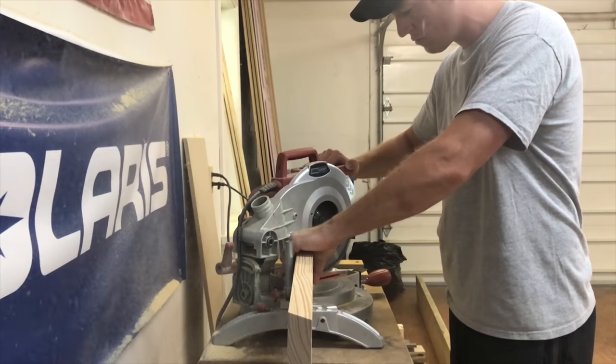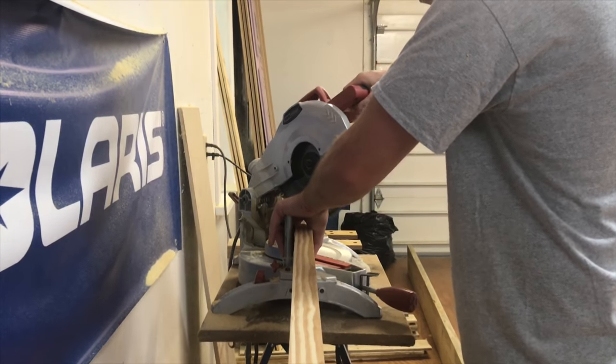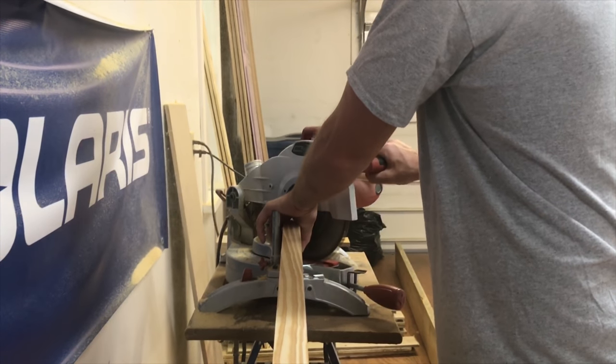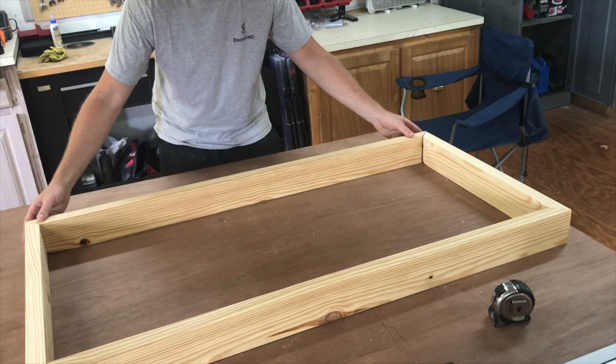Next, it was time to cut the miters. I just measured 24 inches from long point to long point for the short pieces and 48 inches for the long pieces. After I had all the pieces cut, I laid the frame out to make sure the miters were going to line up perfectly.